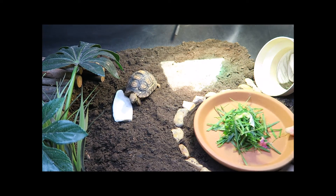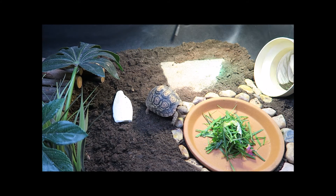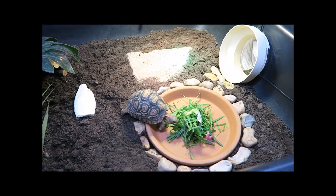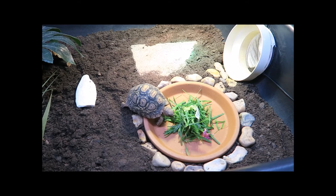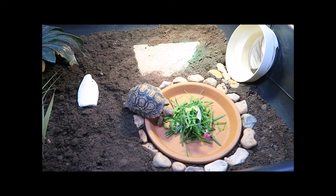Don't be alarmed if your tortoise doesn't eat straight away — it can take some tortoises a couple of days to adjust before they start eating again. But if after two days your tortoise hasn't eaten anything, I'd recommend doing the health checks again as mentioned previously, or contacting the breeder or your vet if you're still worried.